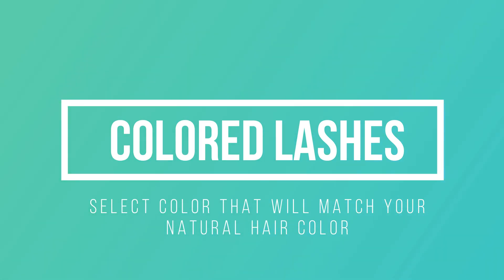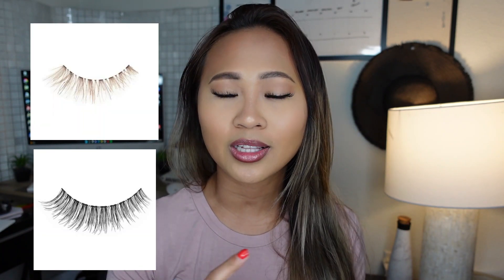Pick color. Select a color that will match your natural hair color so that your false lashes will look seamless and won't clash with your natural hair color or lashes.